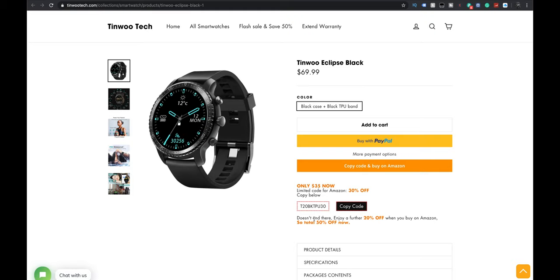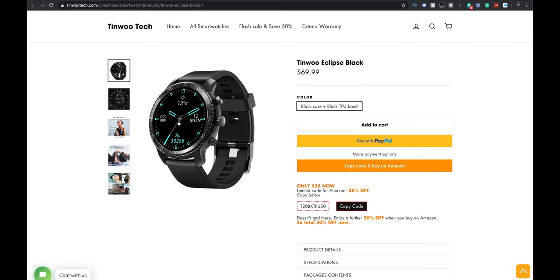So today we are looking at a watch from a company called Tinwoo. To start off, this watch right now at time of filming is actually a really good price. Regularly you're looking at about $69 US, but if you look at their website right now, they actually have this watch on for $35, so you're getting 50% off, which is great. We have a promo code as well which should give you 10% off their website.